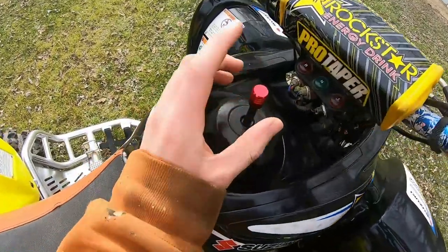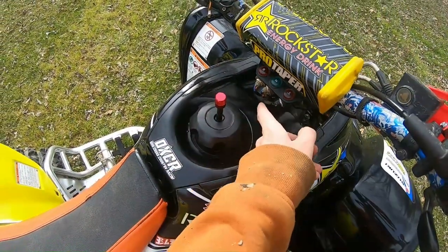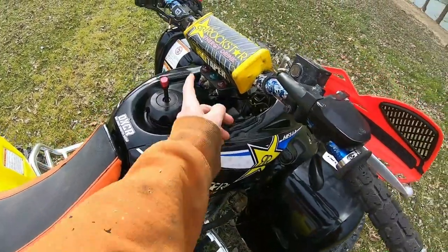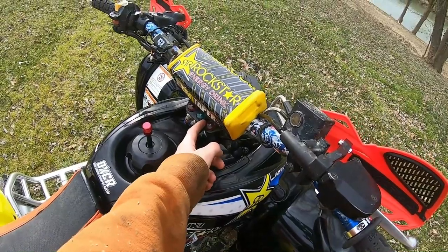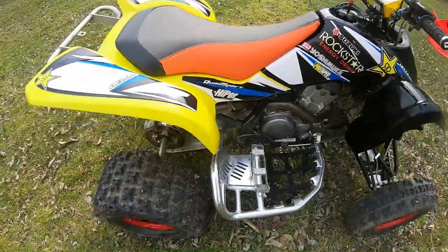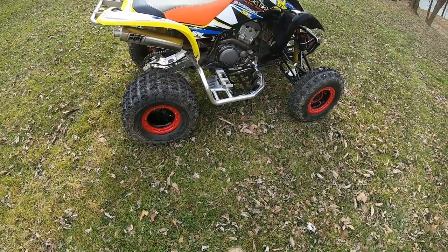I also had to put on an aftermarket fuel hose fitting because I couldn't get the stock hose in there at all — the dashboard was in the way. So I had to get an aftermarket hose and an aftermarket gas cap. No big deal.